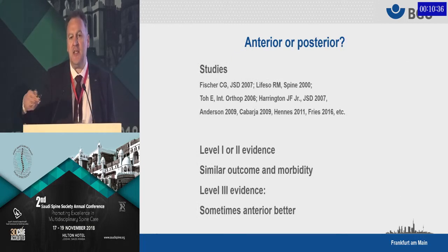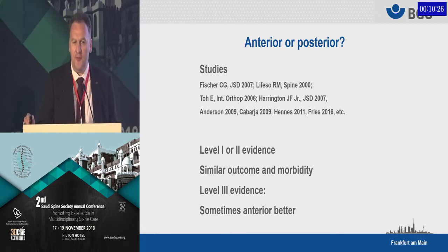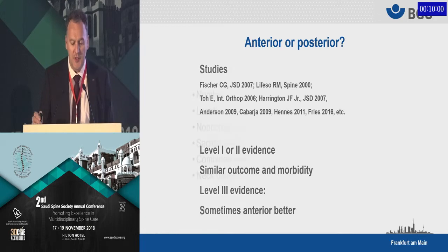After having seen all that, the question always arises: which is better — should we go from the front or from the back? The answer is very simple: there's no difference. Most of the studies out there, especially the level 1 and level 2 evidence studies, do not show any significant difference between the anterior and the posterior approach, neither with regards to outcome nor with regards to morbidity. There are some level 3 studies that suggest anterior might be better in some ways, but they are level 3 compared to level 1 and 2 evidence.